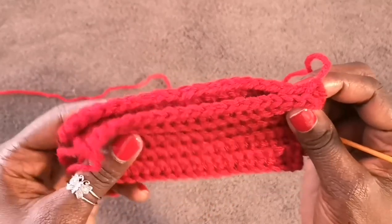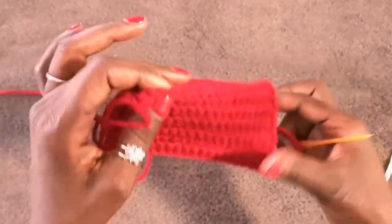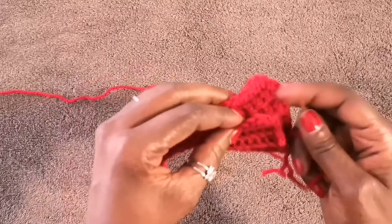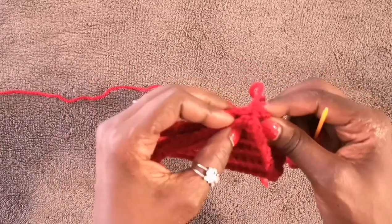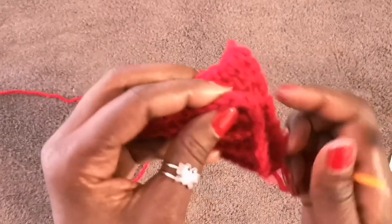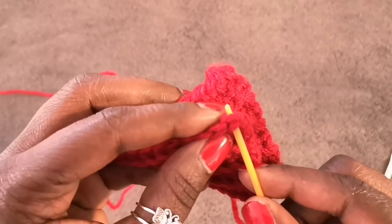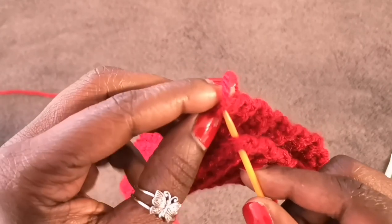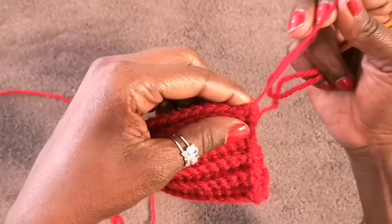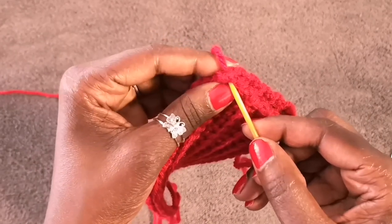Line the two ends up — it doesn't matter which side faces out. I'm right-handed so I line it up this way. Pick up the very first stitch right here, connect it to the other side, and pull. I'll do one more in that exact same space just to secure it fully.